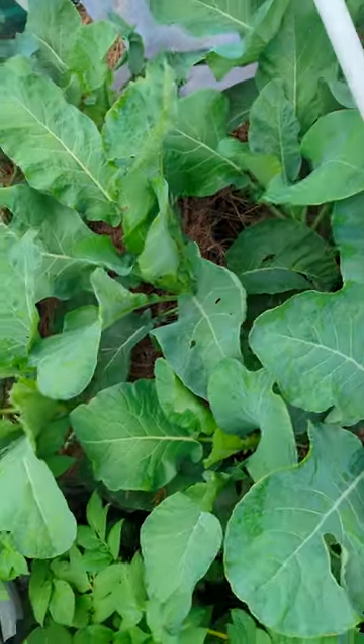I took off all the bad leaves, covered everything with mesh, and look at it now — everything is beautiful. What causes the holes is a white moth that lands on the plants.